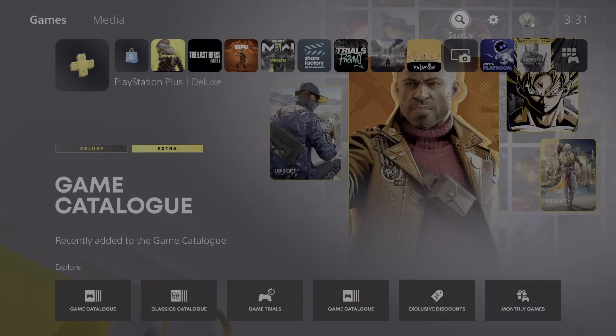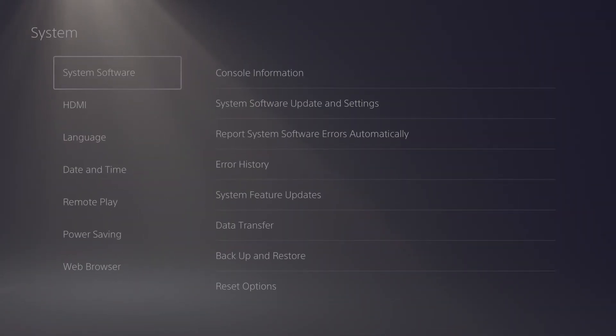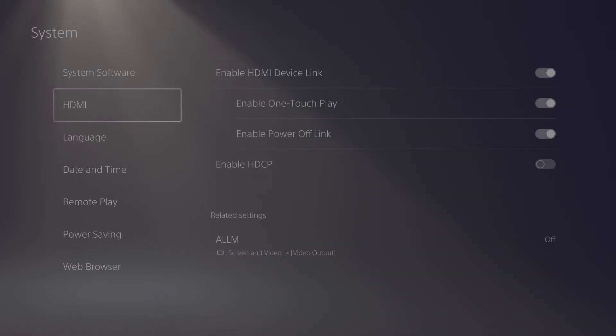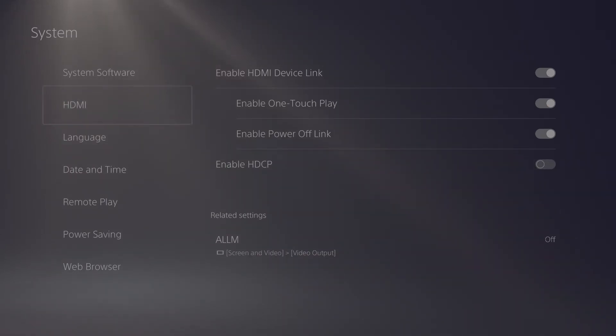Now before we proceed with the setup on the PS5 or PS4, it's important to disable HDCP in settings. Go to System, then HDMI. This must be disabled or you will not be able to gain any image in your recording software.